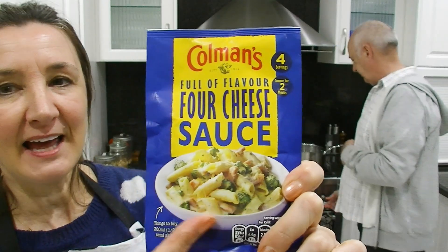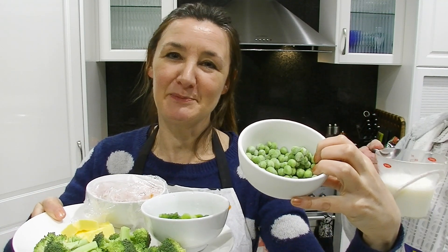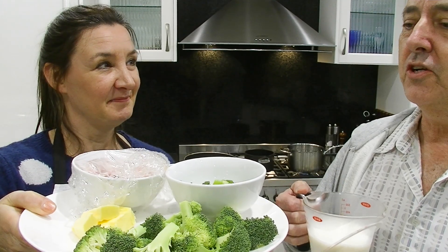We're going to do it with penne like they have on the cover here. What I have prepared to put in our pasta — Tim's going to be happy — it's peas. We've got broccoli and we've got shallot and we've got bacon.